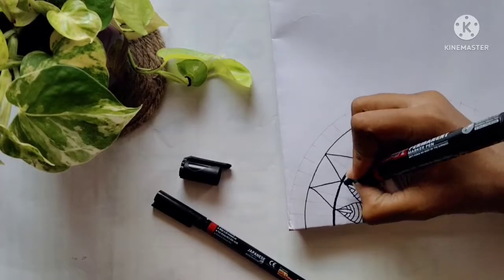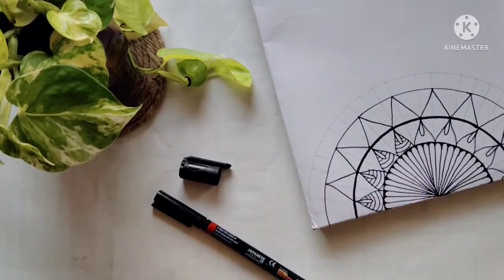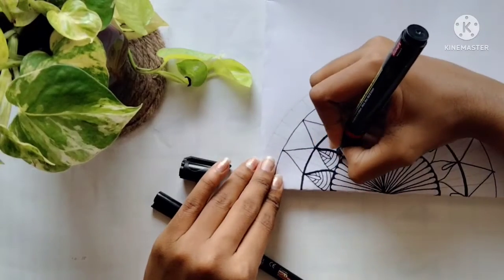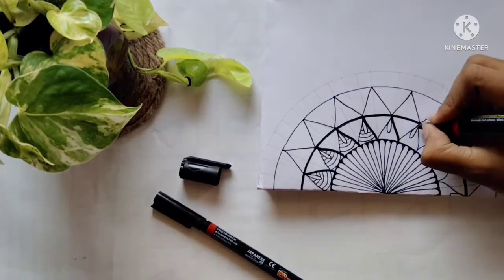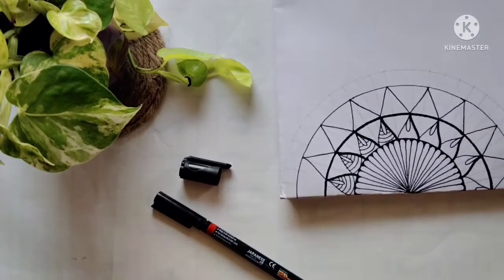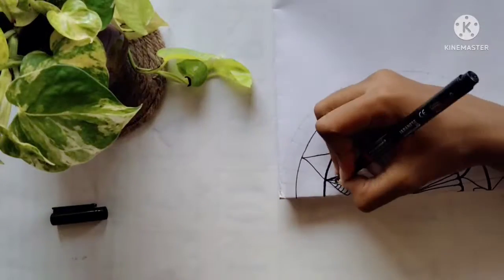Now I'm taking this bold marker and highlighting one side of the design just to make sure that it gives a 3D look. This is totally optional. The designs are totally optional — you can just get an idea from the video and make your own, or even copy the same. It doesn't matter.